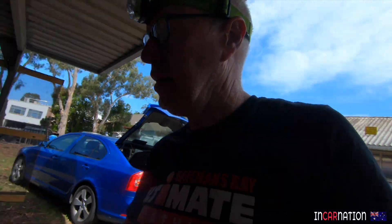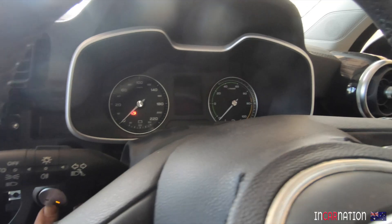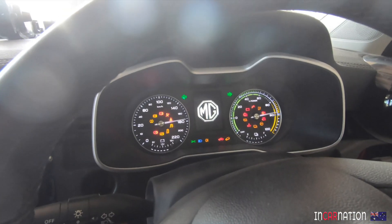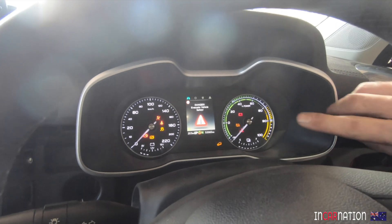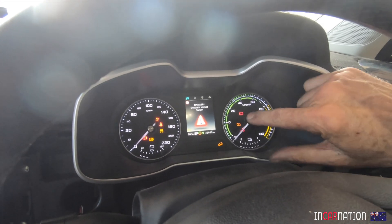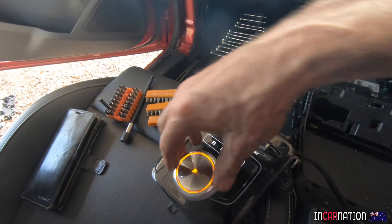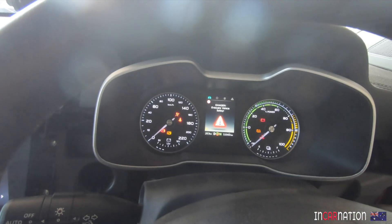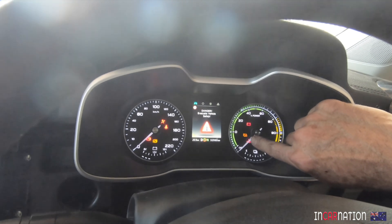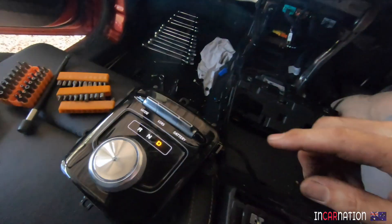First, we need to reconnect the battery. Power's on - oh yeah, we got a dash. And as predicted: danger, evacuate vehicle safely. If we turn it to drive, put on the brake - in theory we can go, but we can't because the high voltage battery is being disconnected and we're in danger mode. Danger, Will Robinson. So we need to fix that.